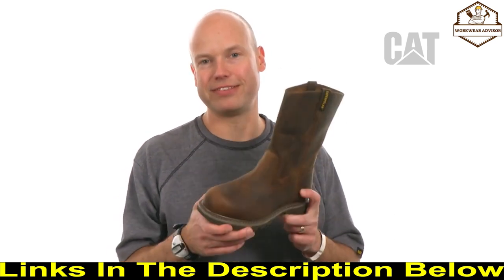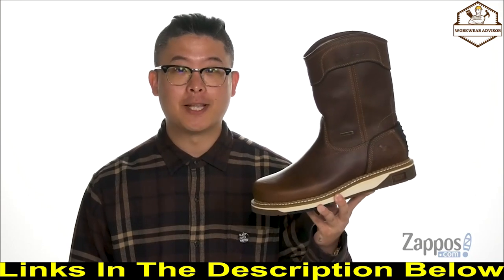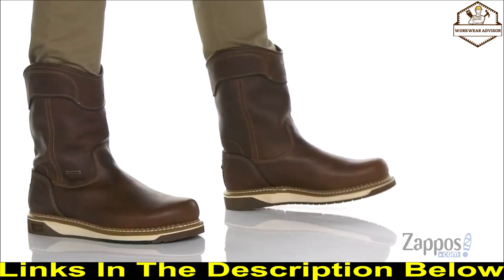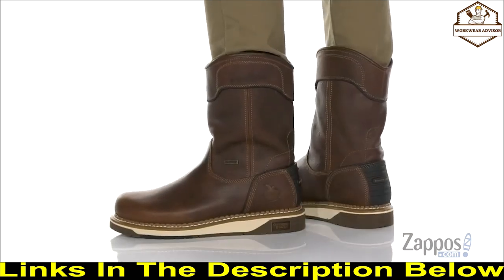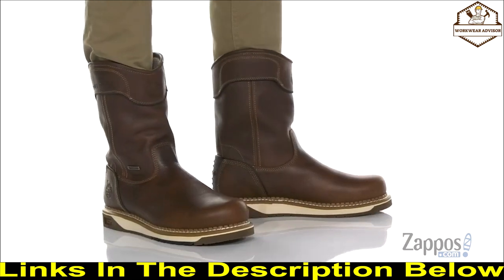If you want a comfortable work boot that revolves around you, check out the Revolver from CAT Footwear. This is the AMP LT Wedge Waterproof 11-inch soft toe pull-on from Georgia Boots. It's made with a durable SPR Barnyard Proof leather upper that's durable and long-lasting, with waterproof construction to keep you dry and comfortable while keeping the boot breathable.